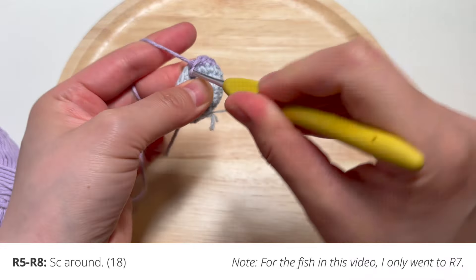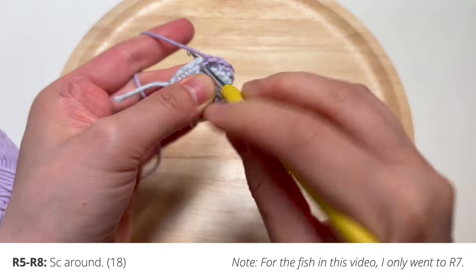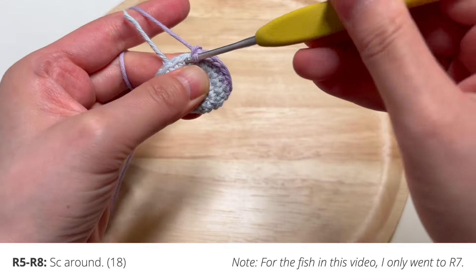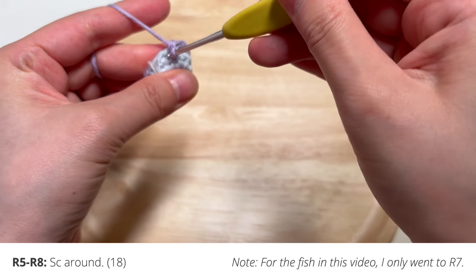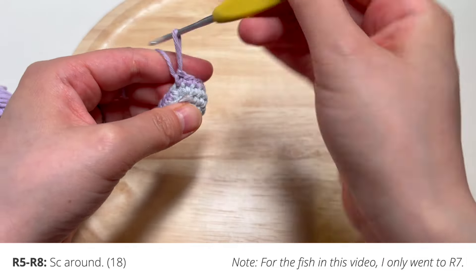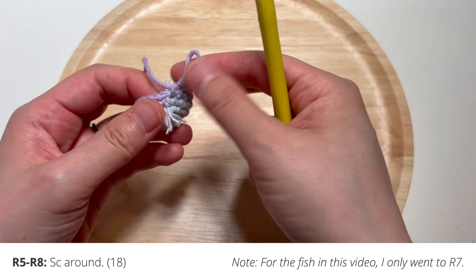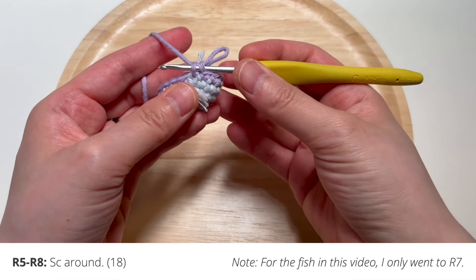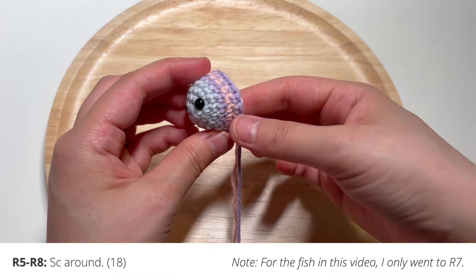For the next few rounds, all the way through round seven, you're only going to single crochet around — no increases, no decreases, just single crochets only. I'm going to switch colors between purple and pink for the next few rounds to give my fish a colorful look. We'll meet back at the end of round seven.